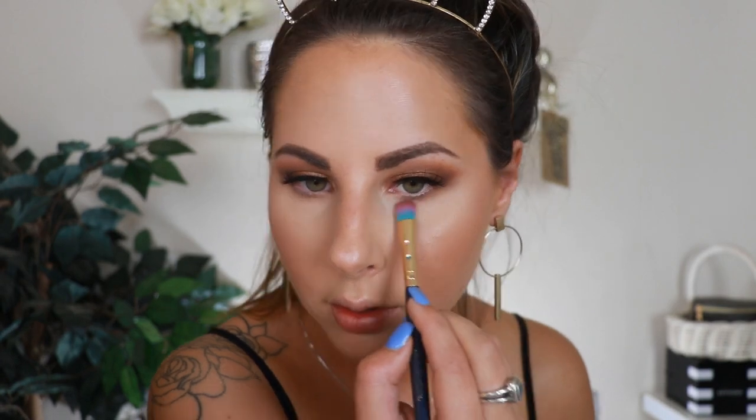Jumping back into the lower lash line — I'm going to take those two browns and run them from side to side under my lower lash line. Then I'm taking a little angled brush with the dark chocolatey browns I used on the outer corner and running them on the very outside of my lower lash lines. Last but not least, I'm going back into the Lorac Unzipped palette and mixing the whitest shade with the gold shade to pop in the inner corner.